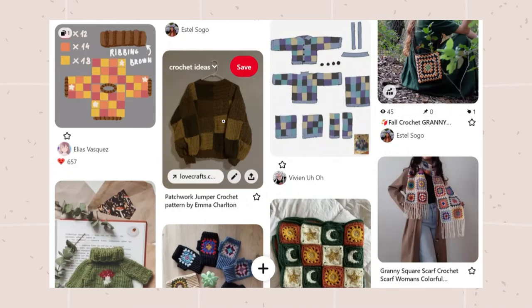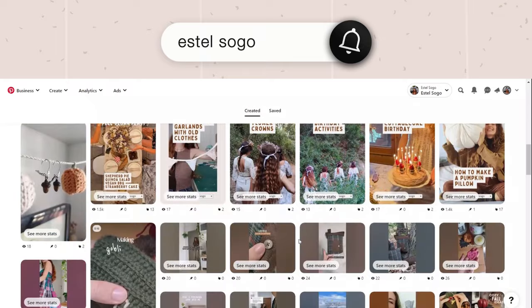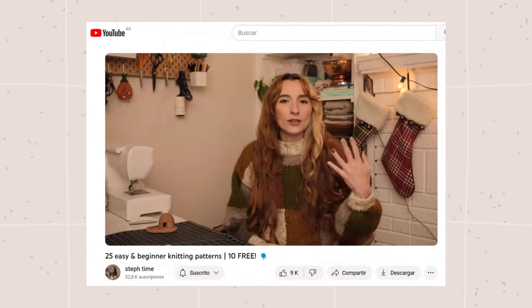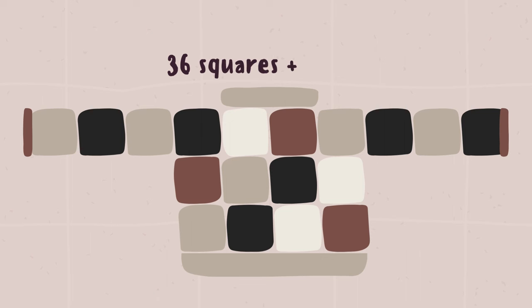I found inspiration for the sweater on Pinterest — you can follow me there to see more ideas. I've been obsessed with this sweater. The YouTuber Stephanie from Steph Times wears it in some videos. She doesn't have a tutorial for this, so I thought since it's made only with squares I could wing something similar and make my own pattern.